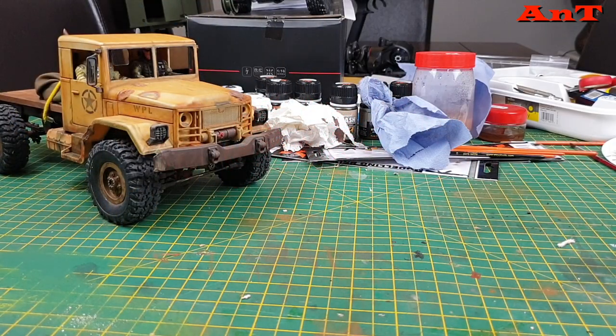Hello everyone and welcome. This is the video about my completed WPL B14 KM truck and this follows on from the WPL love or hate video that I did, which got lots of comments. Please check it out if you haven't seen it because it talks a lot about WPL and stirred up a lot of stuff. I want to show you the best thing about this two-speed gearbox and this truck.